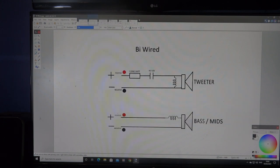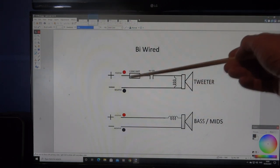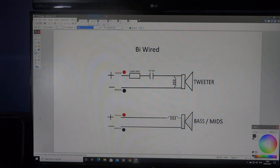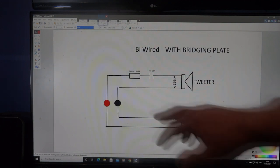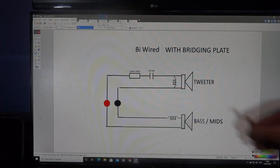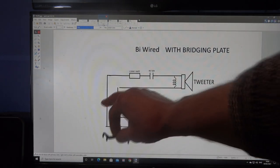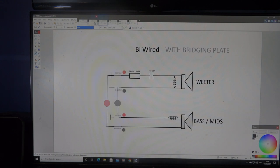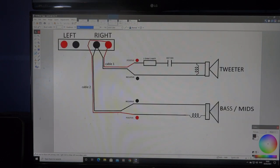Now, with the bi-wired version it's exactly the same components and same speakers, but they're split. Where they were connected together internally before, they're now separate — so you have a positive and negative for your tweeter on the back of the speaker, and a positive and negative for your bass unit. There's also the option of using a bridging plate, which links both pairs together so you can use any of the four terminals just like a normal two-terminal speaker.